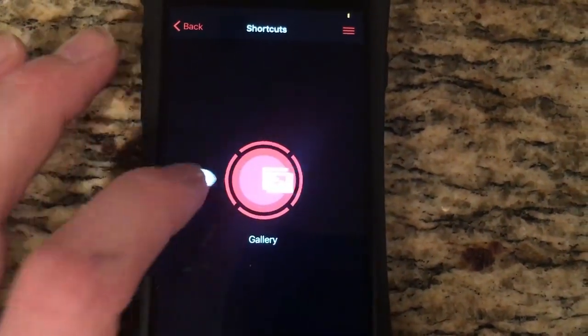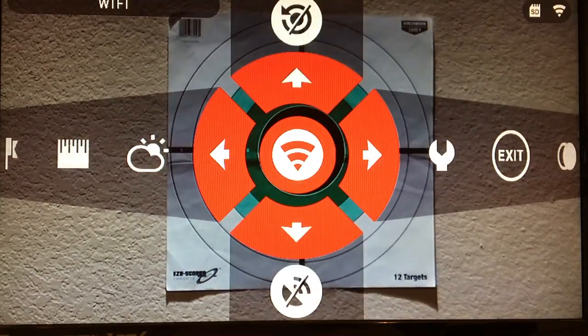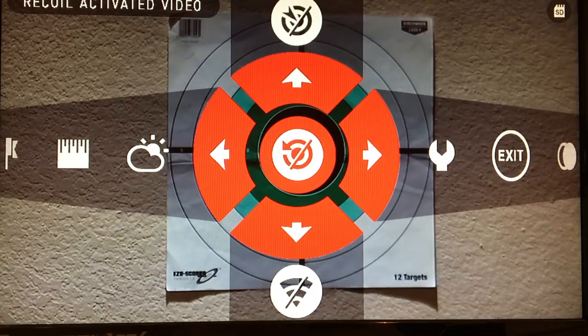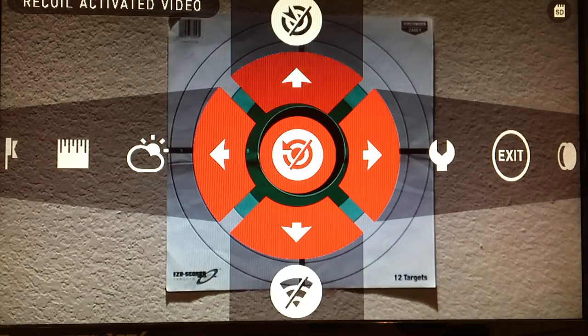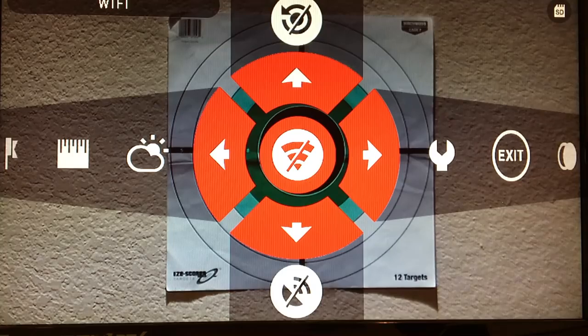You have the viewfinder I already showed you, and you can access the gallery of all stored videos or photos. Going through the menu, you have basically all the features you can enable, including Wi-Fi — turning it on or off. There's recoil-activated video, so whenever the scope detects any recoil it'll start recording, and you can even set it to save video from a number of seconds prior to the recoil being felt so you don't miss the beginning of your hunt. It also has a ballistic calculator and GPS.